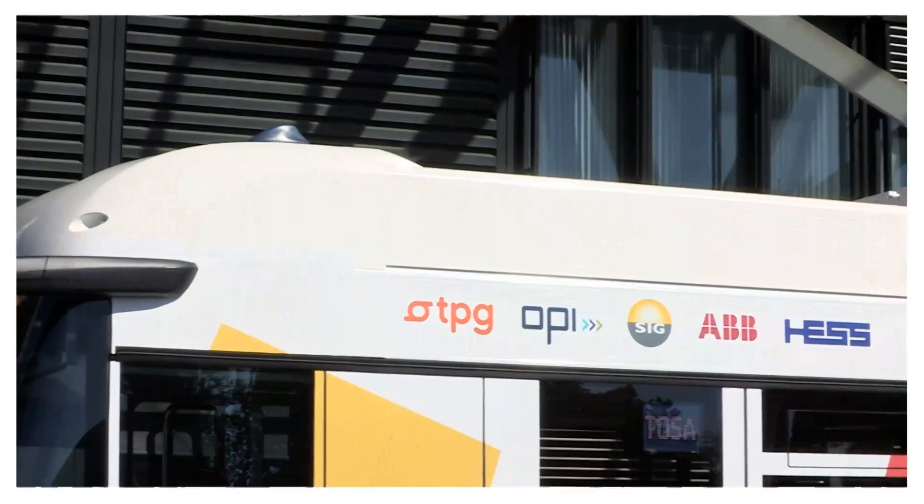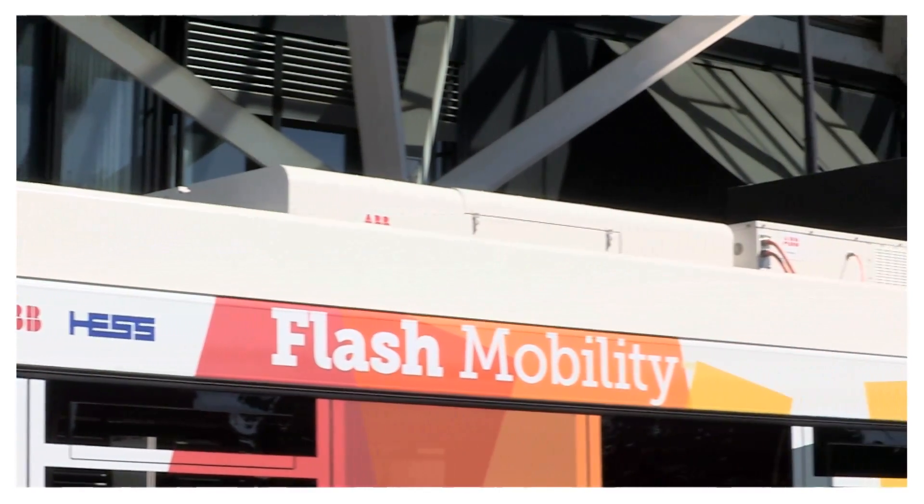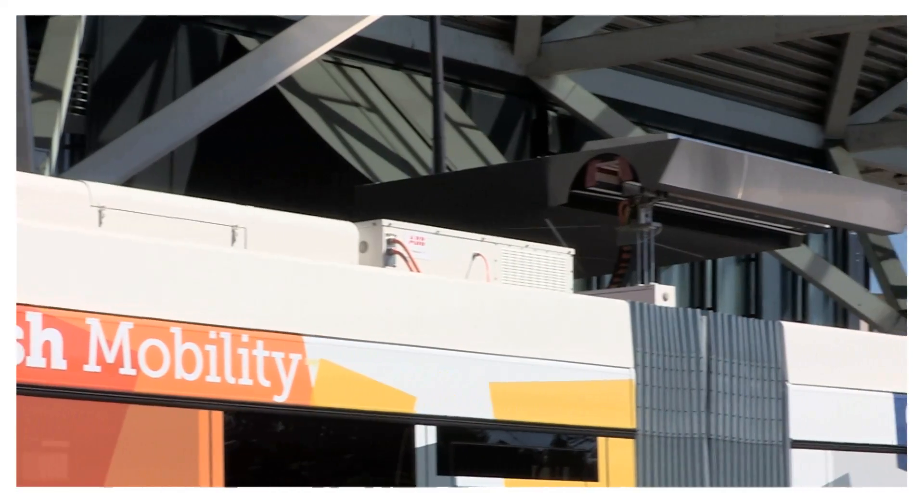The challenge is to introduce a new system in public transportation because there are already established systems like metros, trams, trolley buses, and buses. Every time you come with something new, you have to understand that it is sometimes difficult for the operators to integrate a new system into their existing package.